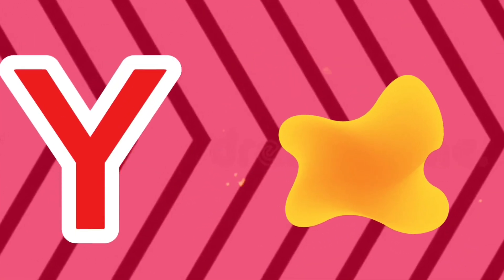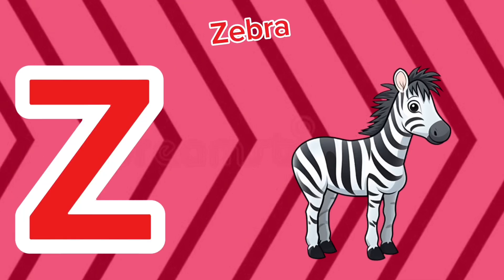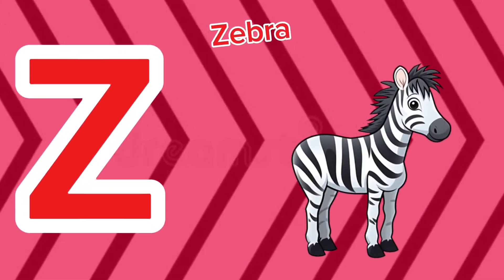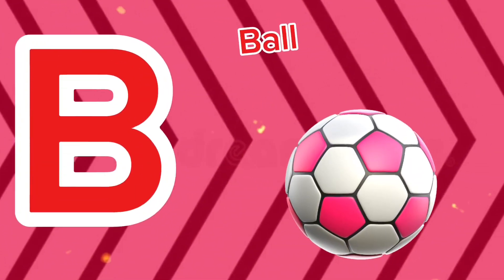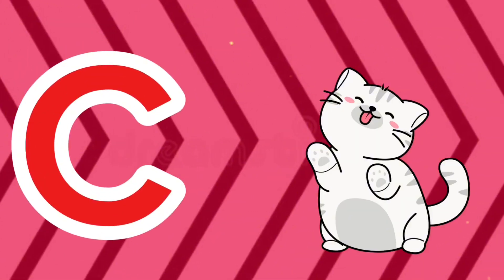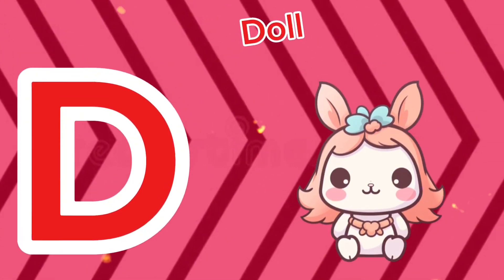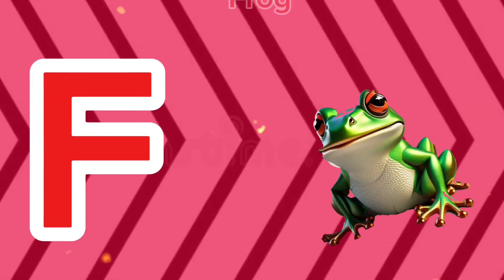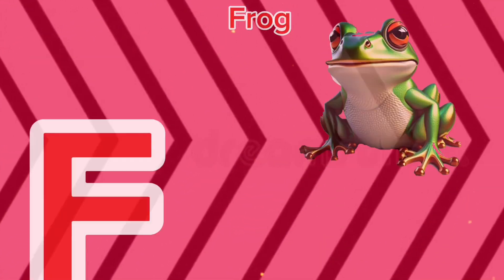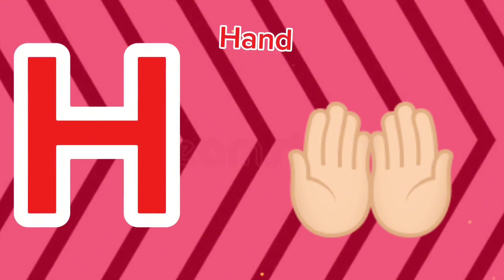Y is for yellow, y-y-yellow. Z is for zebra, z-z-zebra. A is for apple, a-a-apple. B is for ball, b-b-ball. C is for cat, c-c-cat. D is for doll, d-d-doll. E is for elephant, e-e-elephant. F is for frog, f-f-frog. G is for goat, g-g-goat. H is for hand, ha-ha-hand.